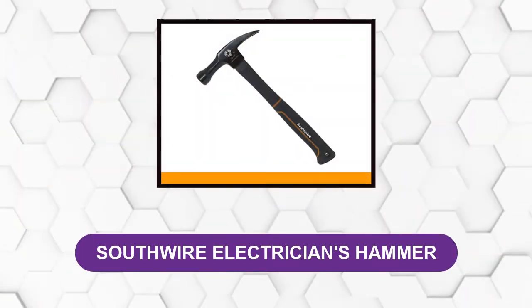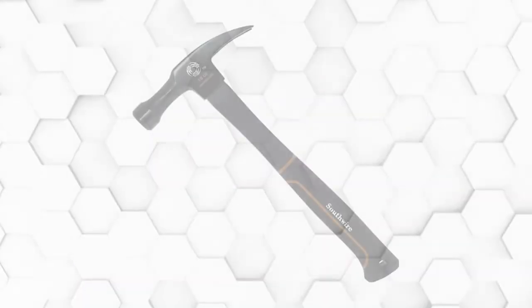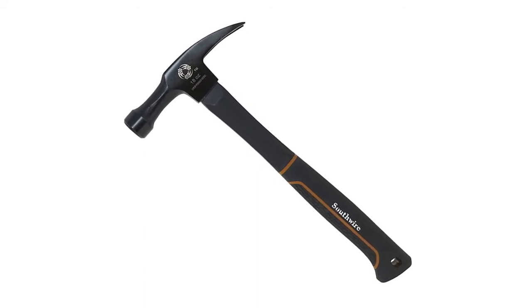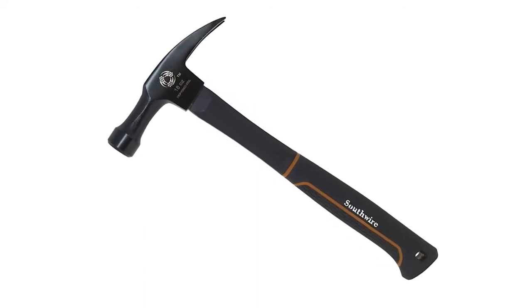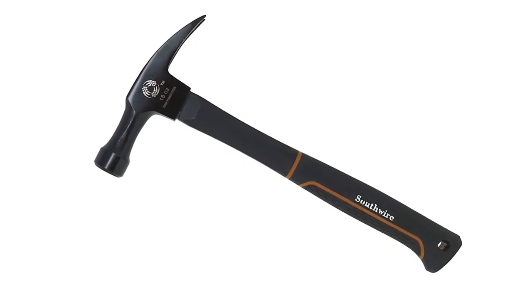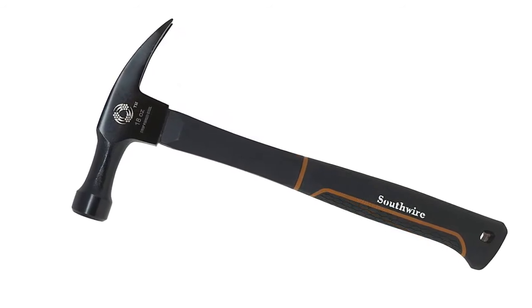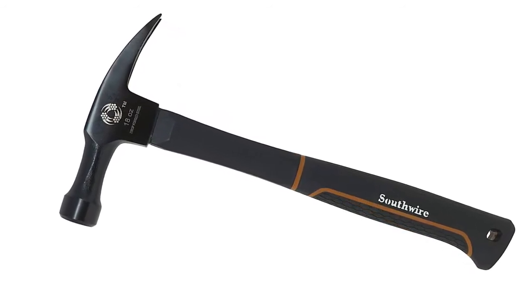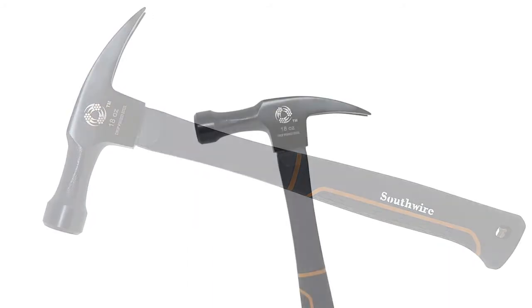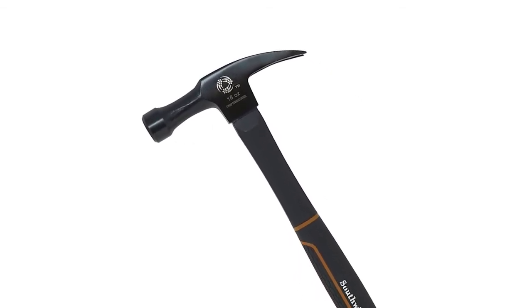At number six: Southwire Electricians Hammer. This heavy-duty Romex electricians hammer is one of the most versatile soft-face hammers on the market. Its Romex staple remover allows simple removal of NM wire staples without harming the wire. Its fiberglass handle provides high strength while absorbing vibration and shock. You should consider this product if additional features appeal to you as much as a sturdy design does. The 18-ounce head is constructed from drop-forged steel for extreme force and toughness.